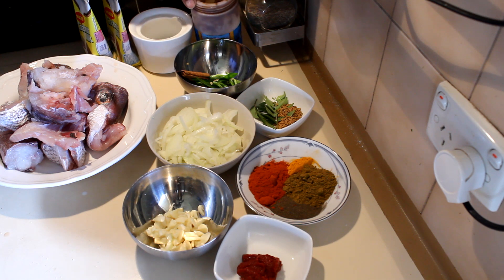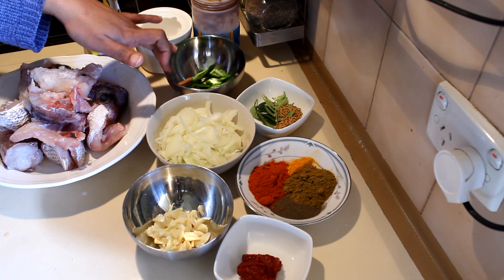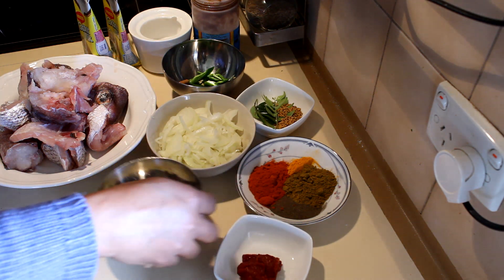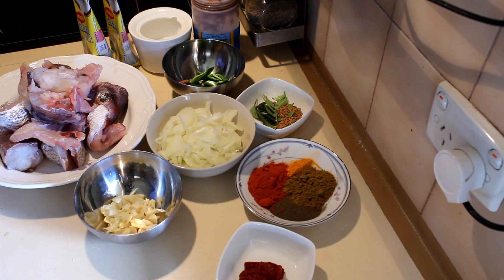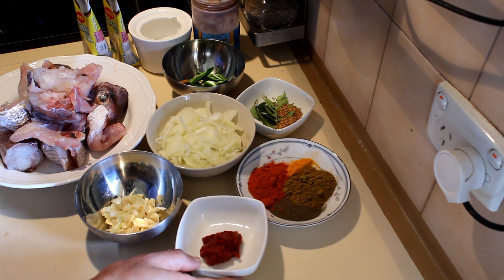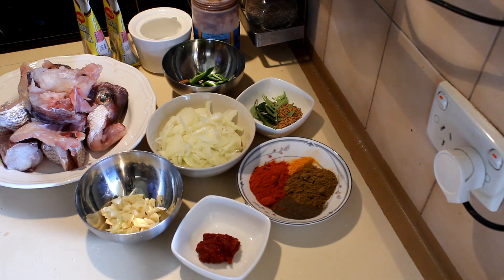I'm going to use half a teaspoon of concentrated tamarind, one chili, cinnamon, fenugreek seeds, and curry leaves. Then I have a tablespoon of chili powder, a teaspoon of pepper, a teaspoon of curry powder, half a teaspoon of turmeric powder, one large onion, five cloves of garlic, and a teaspoon of tomato paste — this is optional if you like a bit more color in your curry.